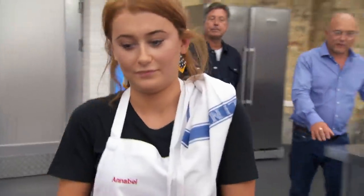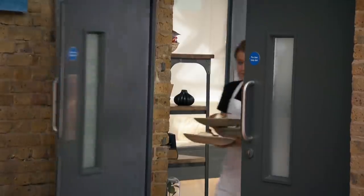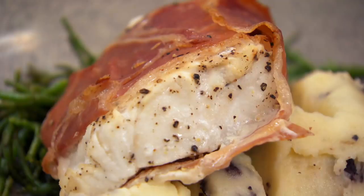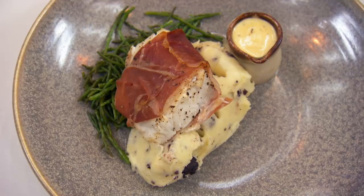Don't forget to come back — you've got fondants. I've done for you a black pudding mashed potato with cod wrapped in parma ham, some samphire and then a mustard cream.